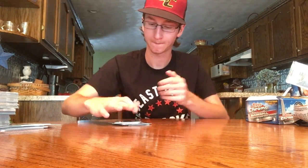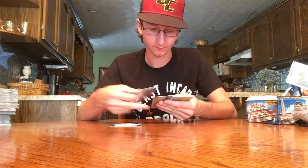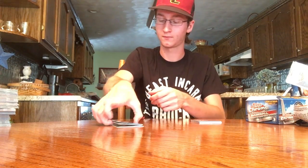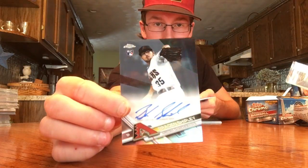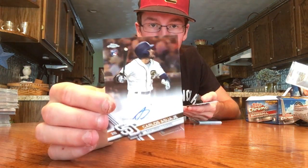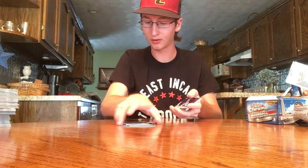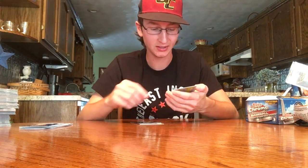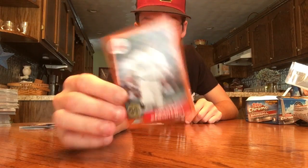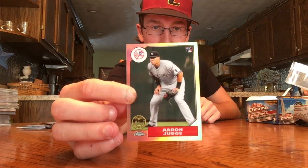Quick recap: didn't get Bellinger but I got two nice Judge cards. Didn't get his auto either, but I'm sure those are tough to pull. For the autos we had David Paulino, Braden Shipley numbered out of 499 Diamondbacks, Carlos Asuhe, Jose De Leon, and Rob Zestrinski rookie. Colored parallels: Jason Heyward purple, Hunter Dozier blue, and a very nice Benintendi numbered 25 out of 25 on the 87. And two Judges — a base Judge and a nice 87 30th anniversary Judge rookie. Hope you all enjoyed, please like, comment, and subscribe — see you next time!